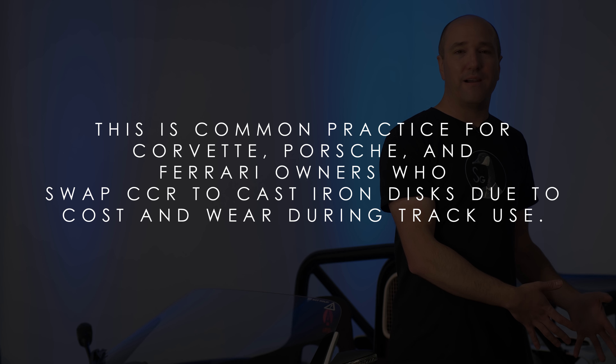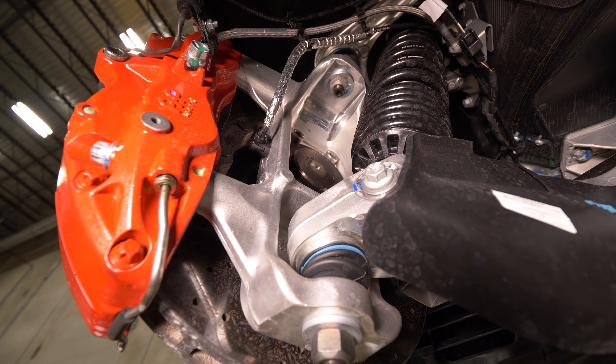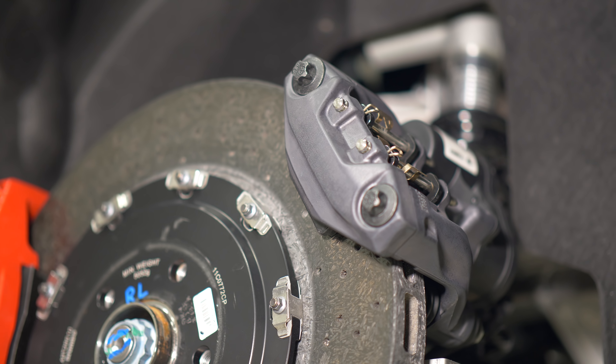This is where the Essex disc is a good option for somebody with a carbon ceramic — Essex makes a disc replacement for carbon ceramic discs on some cars. So you can take the carbon ceramic disc off, put a regular steel rotor on, and drive like you didn't have carbon ceramics, saving a ton of money. That's mostly for people driving on the track; on the street, carbon ceramics last a long time. Also, you can't use a steel or metallic pad with carbon ceramics — you need a very specific pad type or you'll destroy the disc.